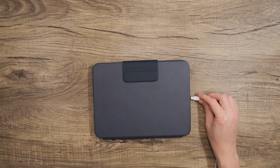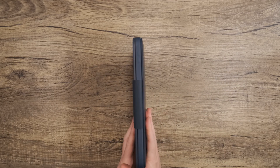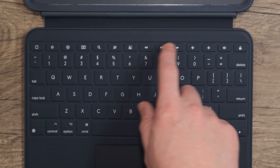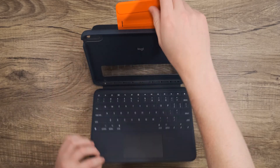When the iPad needs to charge, just plug in a charging cable through the USB-C port. The Rugged Combo 4 and the Rugged Combo 4 Touch are still slim enough to slide into popular charging carts. On the iPadOS shortcut row, new dictation and screenshot shortcut keys extend Apple's improved accessibility features.